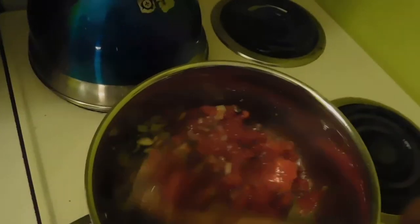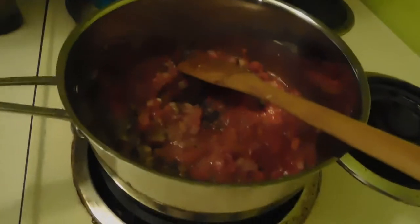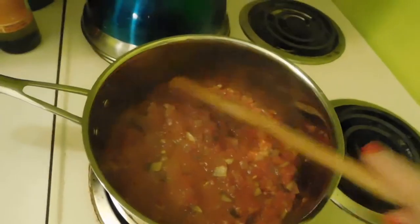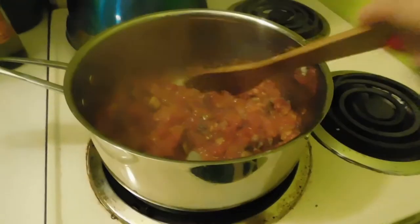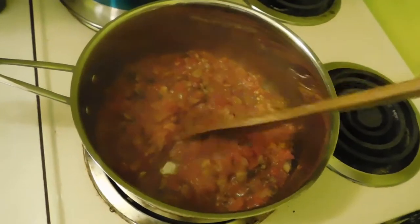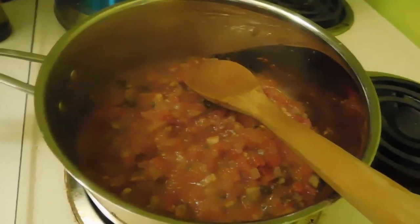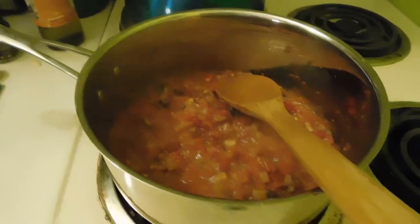We're in a bit of a waiting period for things to cook. The spaghetti squash has about six minutes left on the first 30-minute timer. The sauce doesn't look like it's going to thicken up much more, and I don't want it to burn, so I'll be turning that off and adding the oregano in another minute or so.